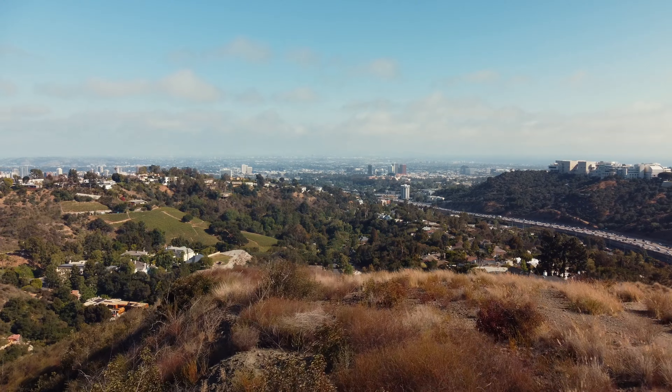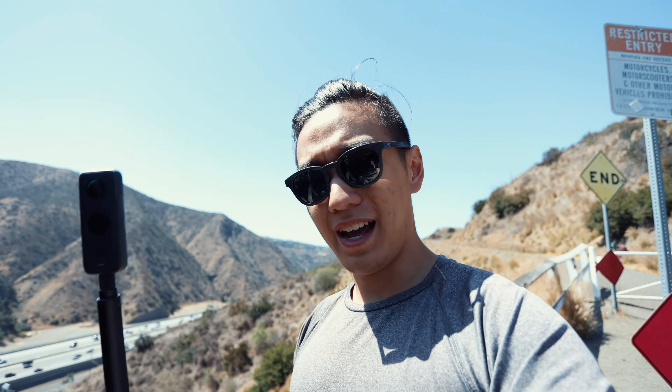We're finally here at my favorite hike in LA. Just a glimpse of LA traffic — it's Friday, so I'm not really surprised that there are a ton of cars.